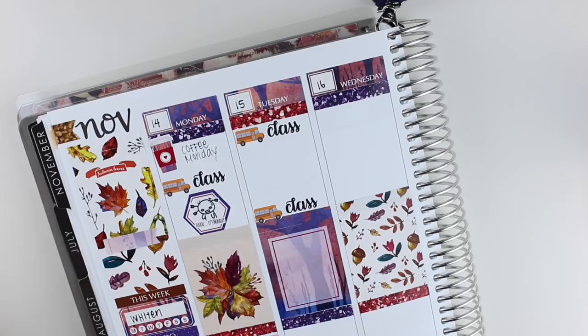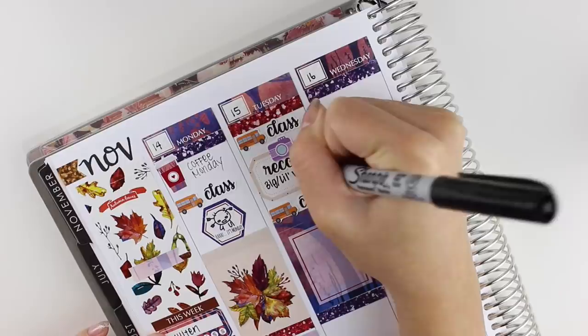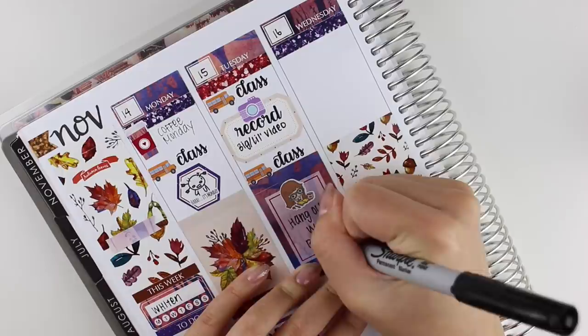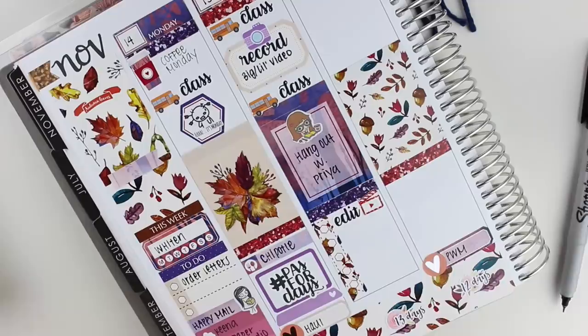Moving on to Tuesday, the first thing that I put down were my classes. And then I put a half box in the center because I needed to record a video with my little, and I used a Lily Henry camera with a record sticker that I made for myself for that. In the center of the day, I put down a Kina Prince planning girl sticker because I hung out with one of my friends and fraternity brothers. We talked about planner stuff and it was super awesome.